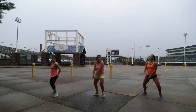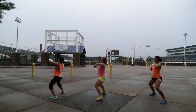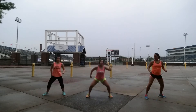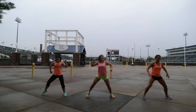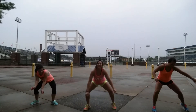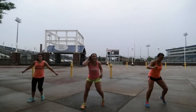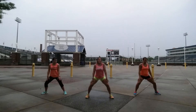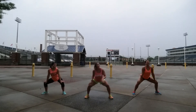It goes on. One, two, three, four. Up. Hit. Get down. Hold it here. You can hold it down in your squat. If your legs are tired, hold it here.